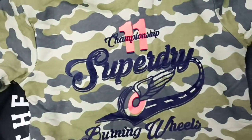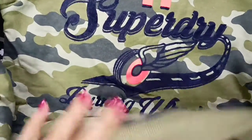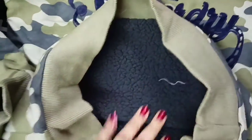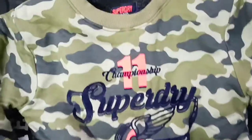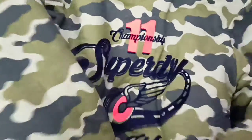This is a military print and it has a military print on the full sleeves. Inside it is very good fur which is very heavy, so it is very cozy. It is very good for Delhi winters because the temperature drops a lot in Delhi.